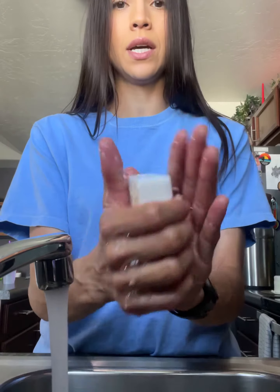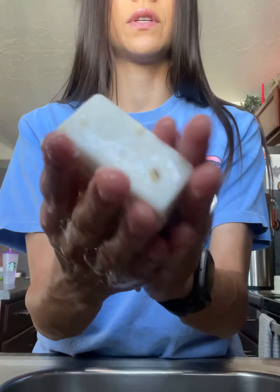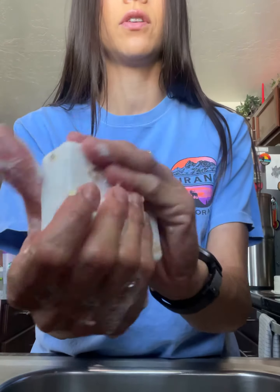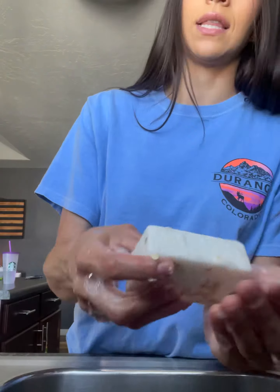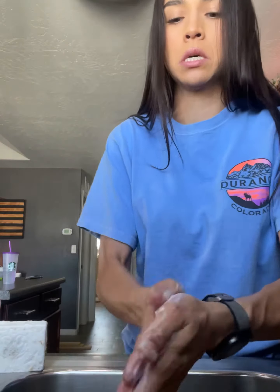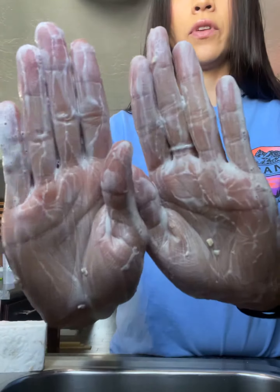Let's get that going. The oatmeal is coming off. It feels so good — I hate it because it's so beautiful. Look at this lather! Beautiful lather.